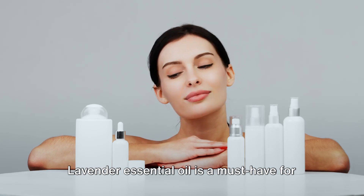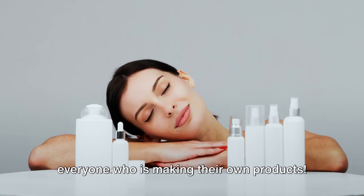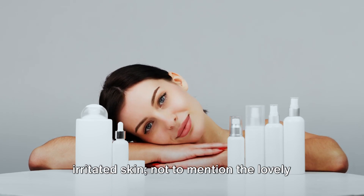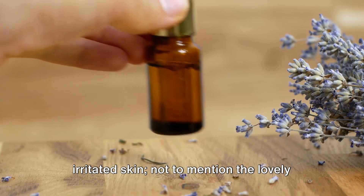Lavender essential oil is a must-have for everyone who is making their own products. It is anti-inflammatory and helps calm irritated skin, not to mention the lovely smell of lavender.